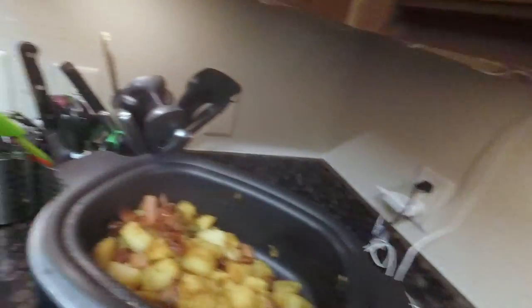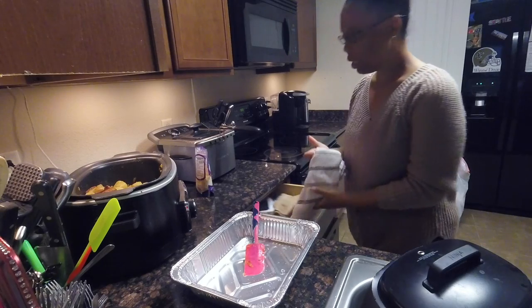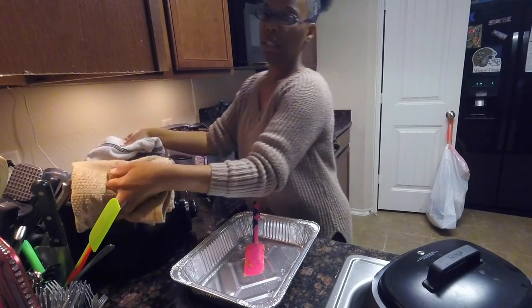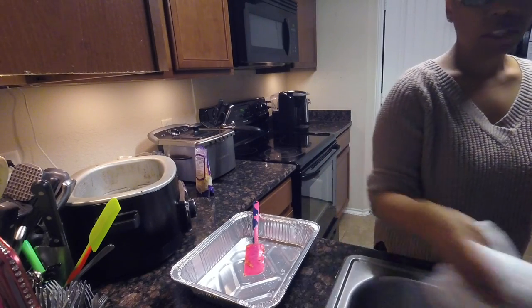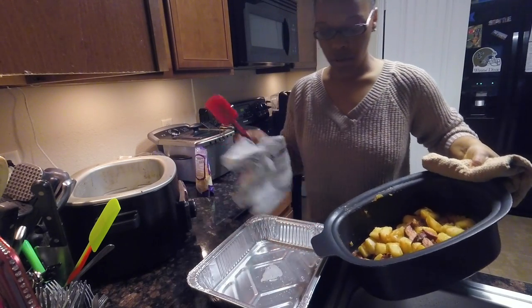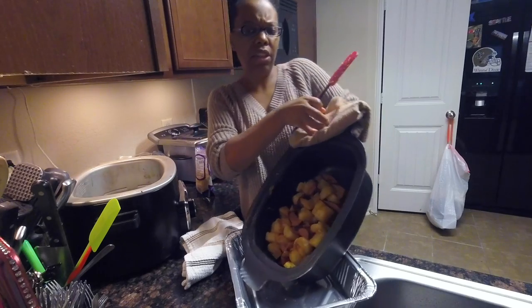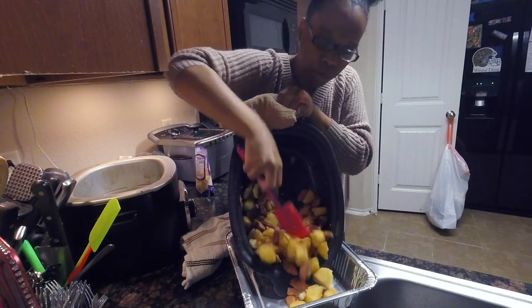Okay y'all, I believe this is ready. I done stirred it up a little bit — potatoes look ready. So let me get this up because this is hot. I don't like dishes — I like washing my dishes when I get finished cooking, so I always put it in a throwaway pan. So that's what we're going to do. See if I can turn it around so y'all can see it — put it in the throwaway pan.